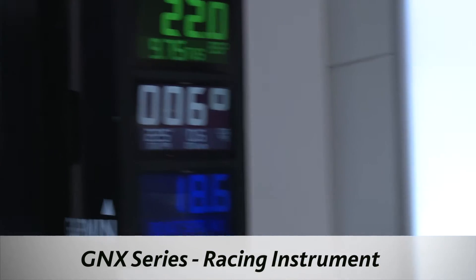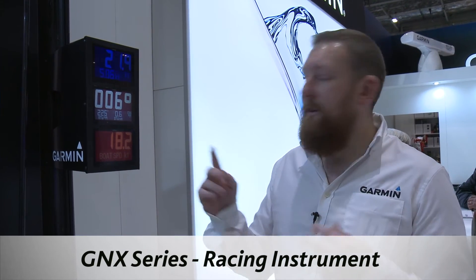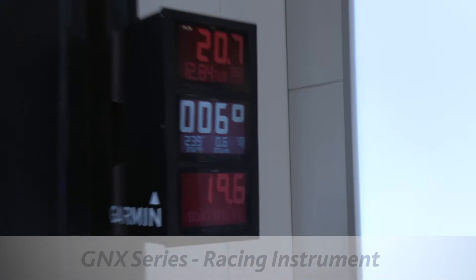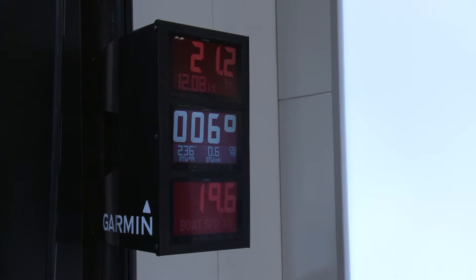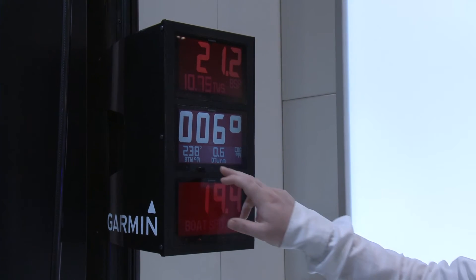You can display things like bearing to waypoint, distance to waypoint. You can have distance to start line which we can set up on the chart plotters as well. You can go to either end of the line, ping out the end, and it will give you distance to start line, time to burn, all that sort of stuff. These are actually inverted, negative displays.